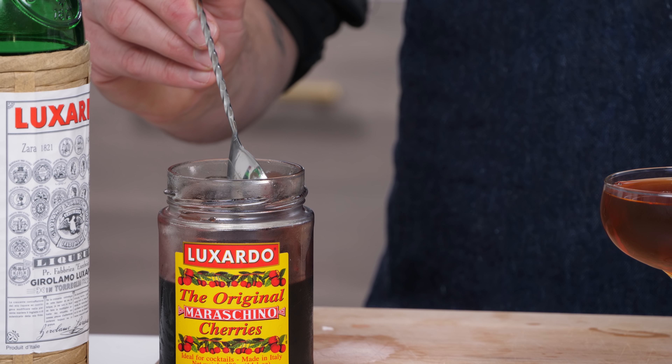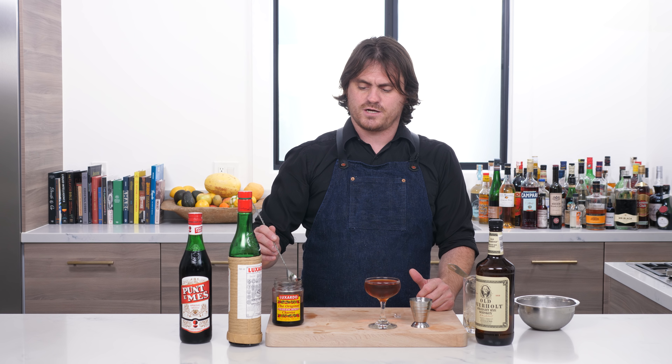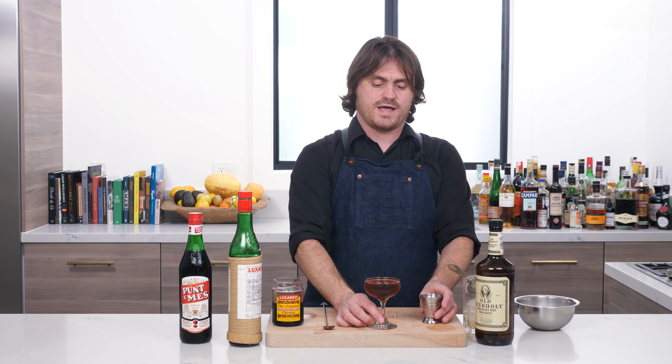You can use Amarena cherries if you want to. Somebody mentioned they're way less expensive — the Amarena cherries I see alongside the Luxardo's are about 15 bucks for an 8-ounce jar, so they're a few bucks less than the Luxardo's. Anyway, there you have it — the Red Hook.